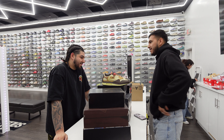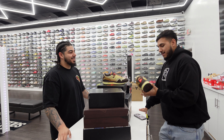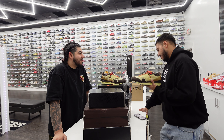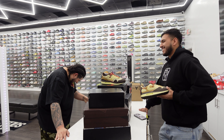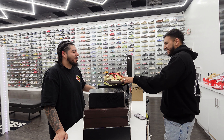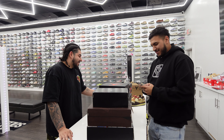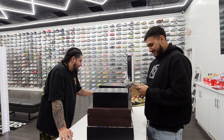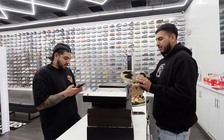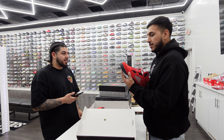Travis Scott Air Max 1, nice, size 12. How much do you want? What's your best? You're at $245, I'm probably gonna be at $190. I was gonna say $180 but let me think... All right, I'm gonna pass on this one honestly. I'll hold off on this one.